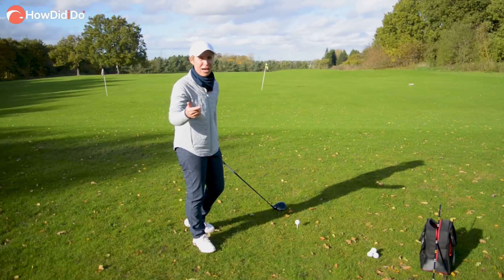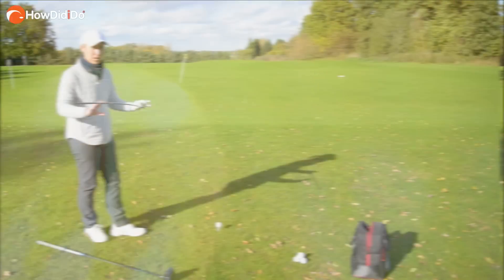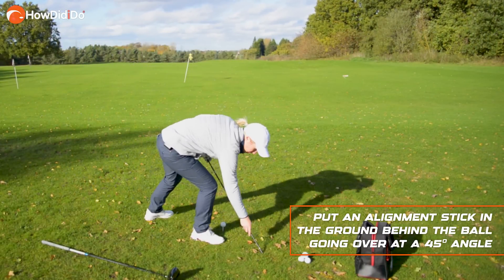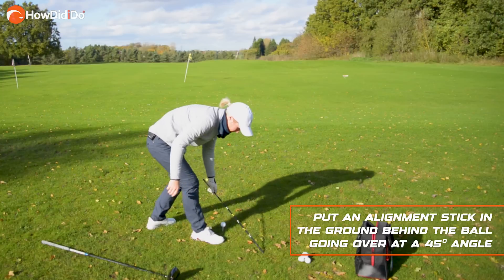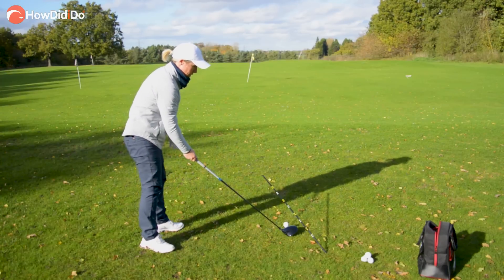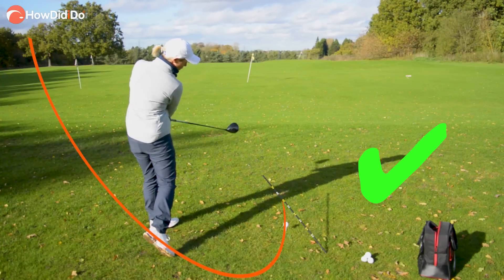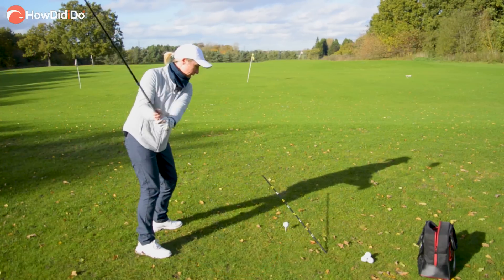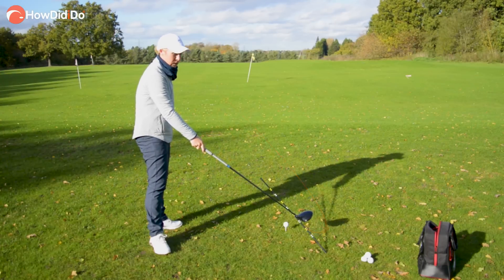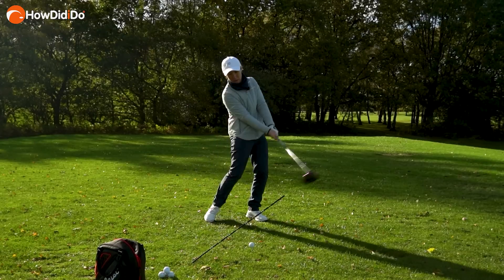Everybody wants shallow, don't they? But how do you get that? Well, get yourself an alignment stick and I'm going to show you right now. Just start it outside of the golf ball, put it in at a 45-degree angle running over the ball like this. What you're going to try and do is swing inside that and miss it with the club going up. If you do happen to swing out-to-in and down, you're going to crack that alignment stick.